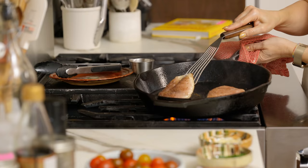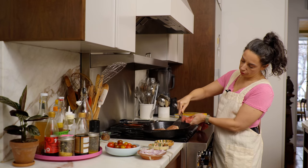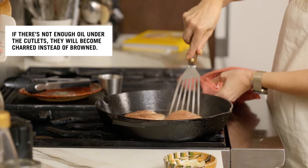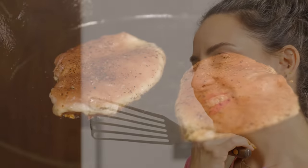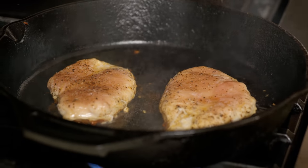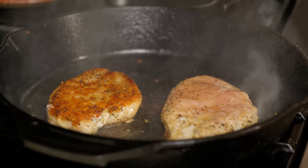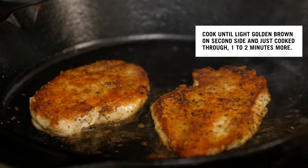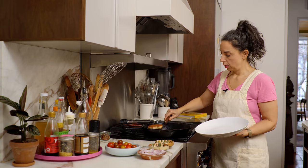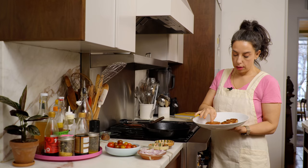Once I start to see browning on the edge, I'm going to lift up and let the oil flow back underneath that piece. Doing it again on this side — lifting up and tilting the pan so the fat runs underneath. This is six minutes in and the color is amazing — couldn't be happier. It looks like a beautiful crispy skin on a roast chicken or a pan-roasted chicken thigh — super crispy with gorgeous color. Staying on that second side for no more than a minute. Taking these out and letting them rest — they're just cooked through.